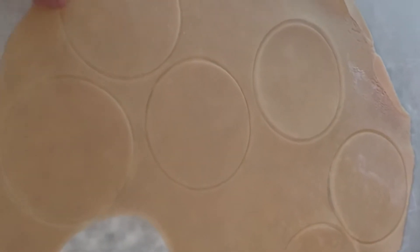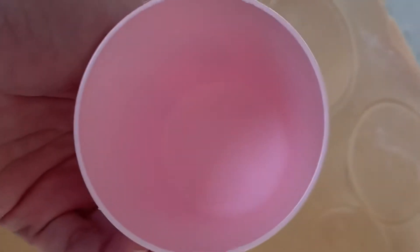Then you do circles with the dough, either with a cookie cutter. I don't have a round cookie cutter, so I use Luke's cups and just press them into little circles, and then I'll show you the next step.